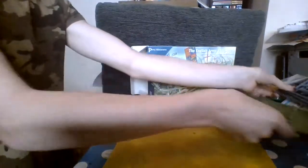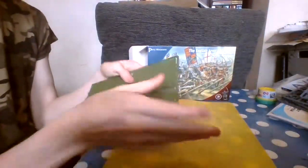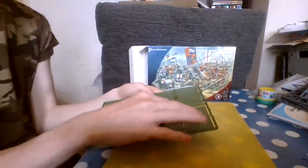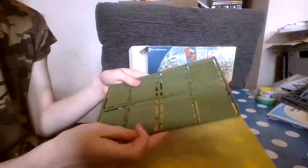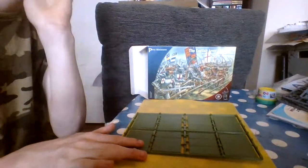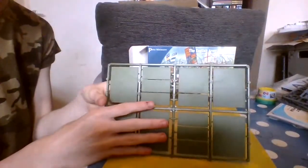The last thing is the bases. You've got big bases for large groups of men, and these little bases for maybe two or three men. Personally, I don't like these bases for singular figures, but you can do what you want with them.